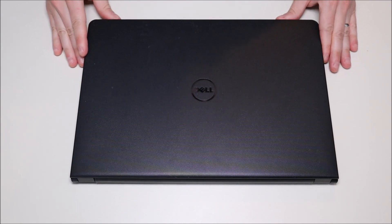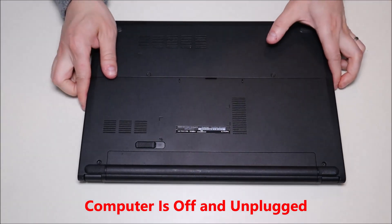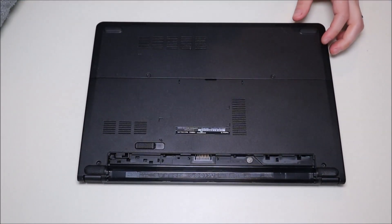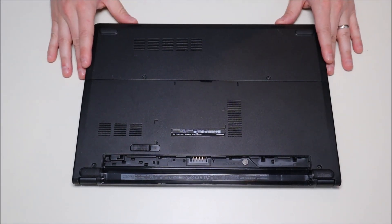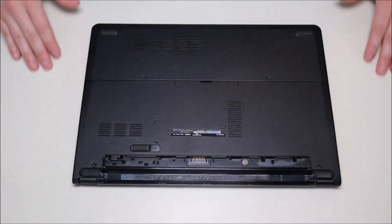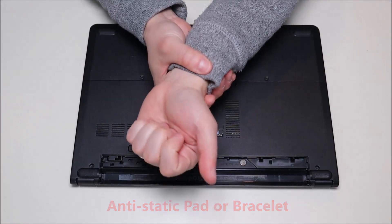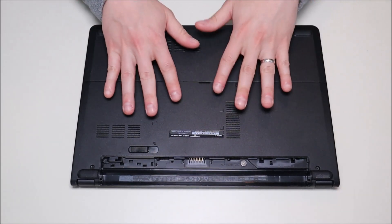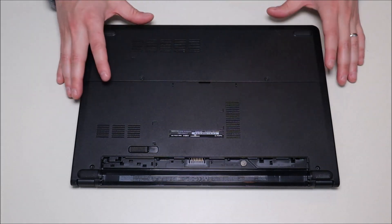First thing we're going to do is make sure your computer is turned off, make sure the power cord is unplugged, and we're going to remove the battery. The first thing you do in any computer repair is make sure it has as little power running through it as possible — that way we don't risk damaging anything inside. Another great way to avoid damaging things: as you can see, my computer is sitting on an anti-static pad right now. Either that or get yourself an anti-static bracelet — any anti-static options like that are really good to make sure your computer has as little chance as possible of damaging anything once we get inside and start poking around.